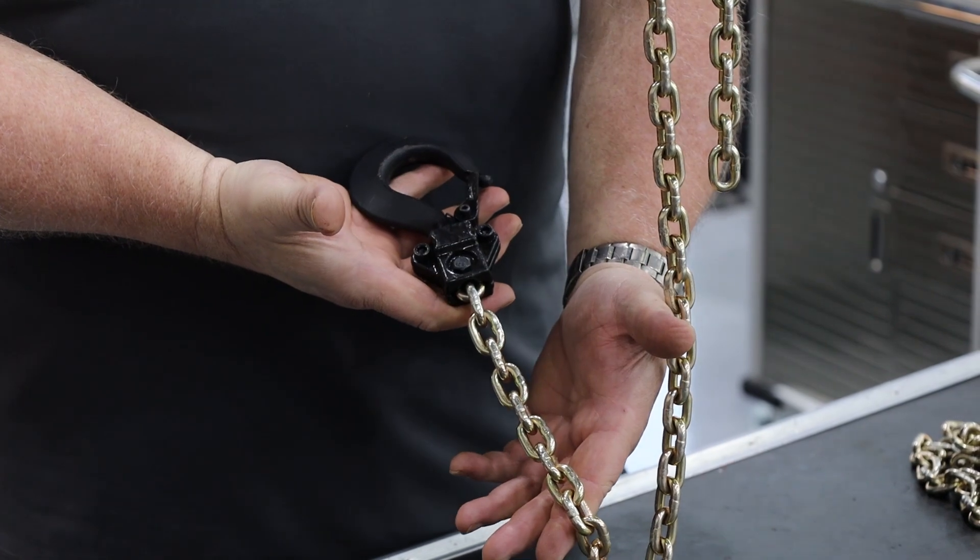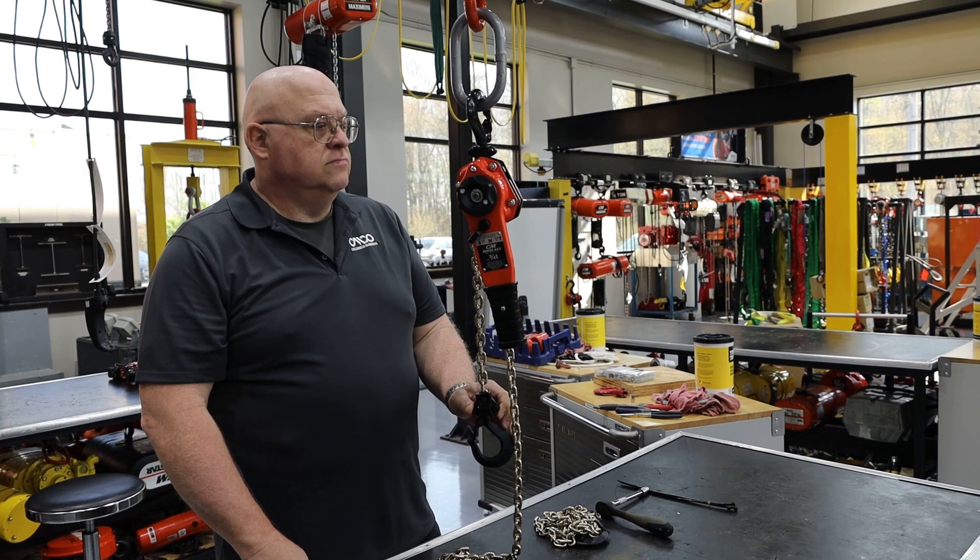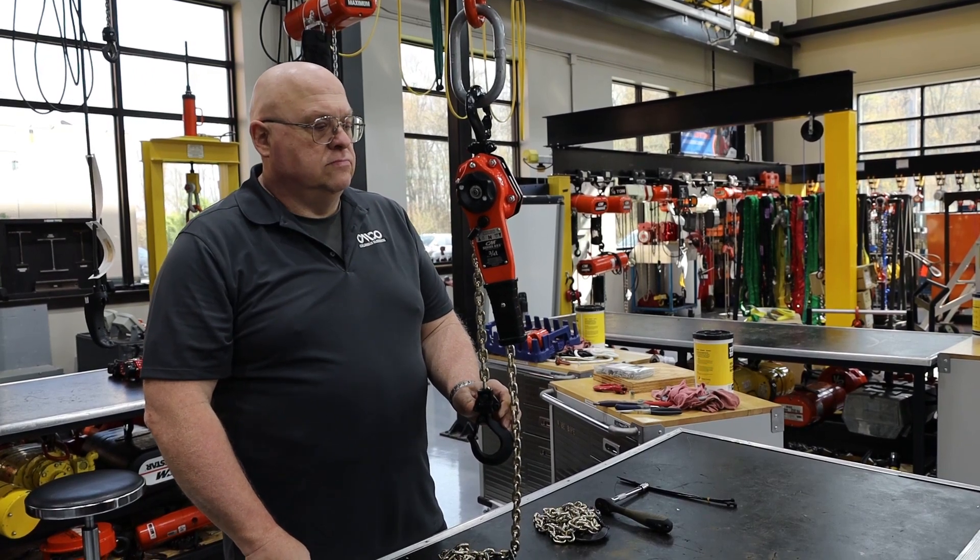Next, attach the hook to the new chain and reattach the dead end. When you attach the hook, ensure the lower hook and upper hook are in line with each other.